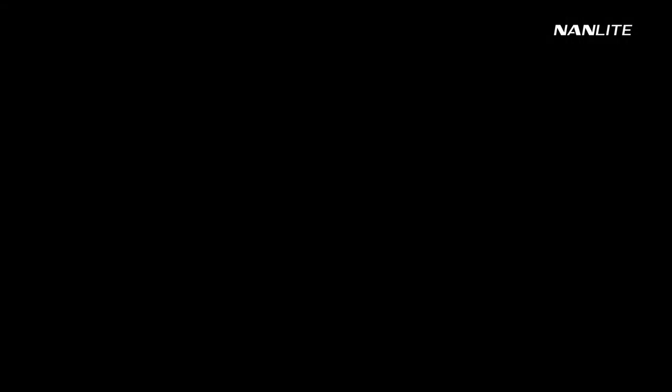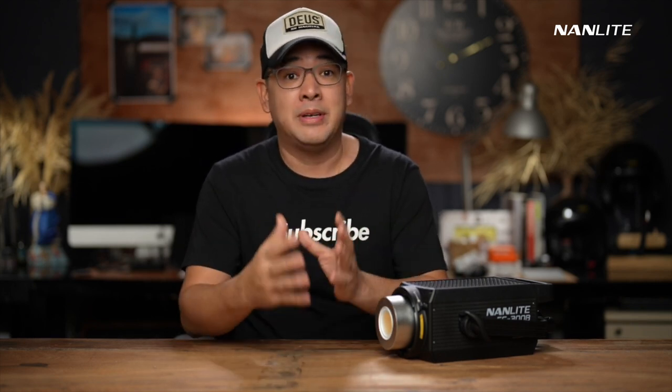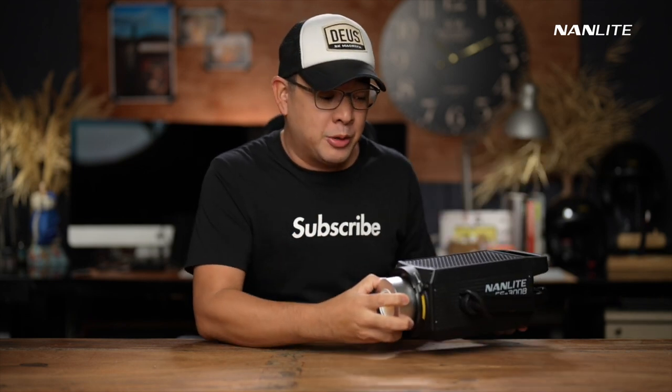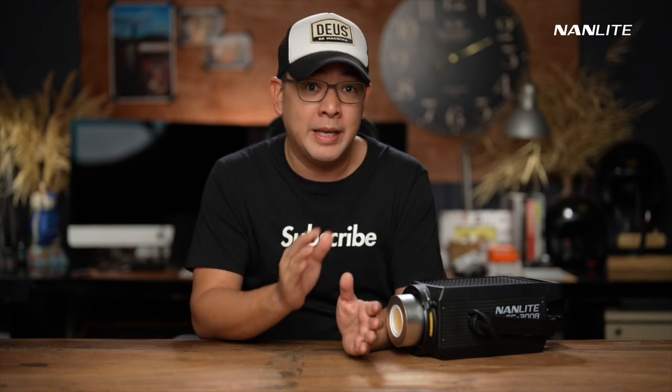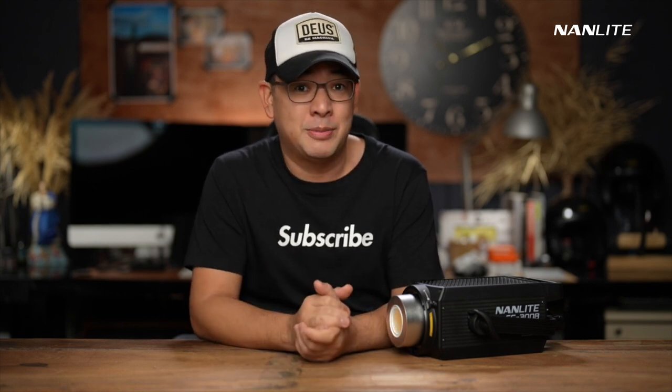While editing this video, I realized I missed a very important feature inherent in the FS series. These FS series lights are actually built for studio photographers. Look at the LED — see how wide apart they are? Therefore, it creates a very big point source or light source, and by doing that they are able to create softer shadows than the Forza series. That's why this was really built for studio photographers. I will be making a detailed side-by-side comparison between the Forza series and the FS series in another video, so make sure to subscribe.